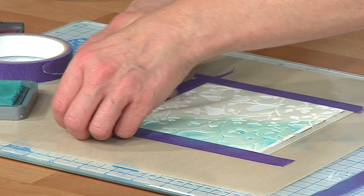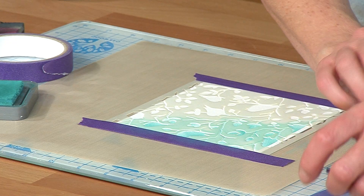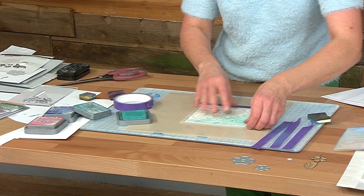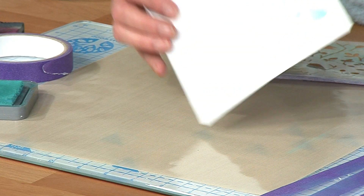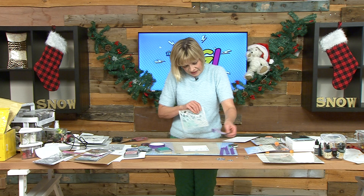I'll reuse that. Because I've just used an ink, I know that that's got plenty of tack left. So I'll just pop that to one side and use that again and again. And you can see just how pretty that design starts to come through. Of course, I'm only giving you a quick tip, so I won't finish these.